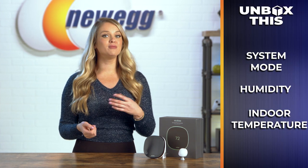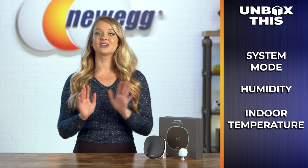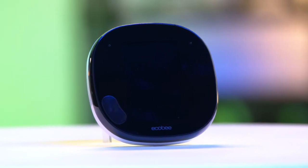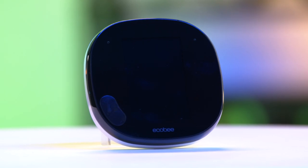It lights up when the voice assistant is active and will display the system mode, humidity, and indoor temperature clearly on the screen. It looks super sleek and is definitely the kind of product that elevates your home in a quiet, modest way.